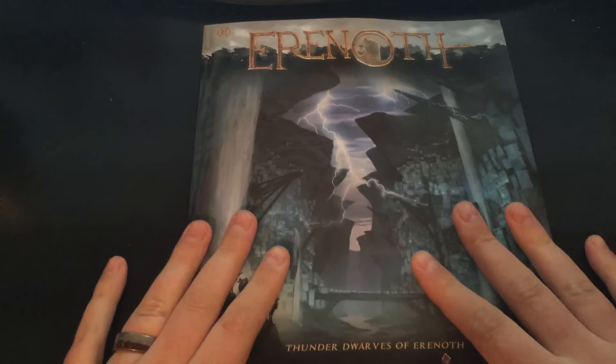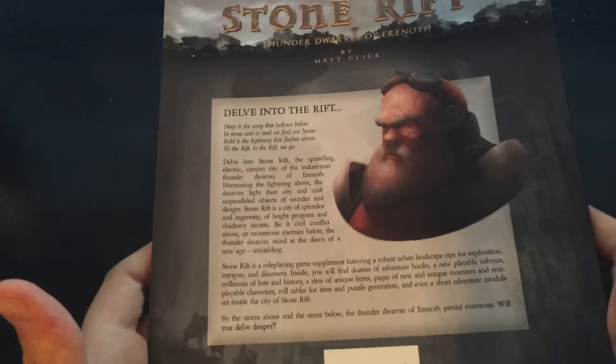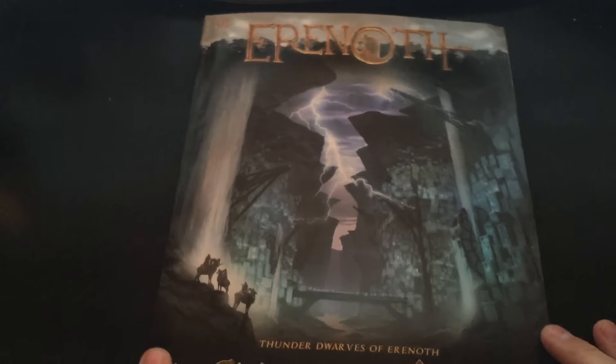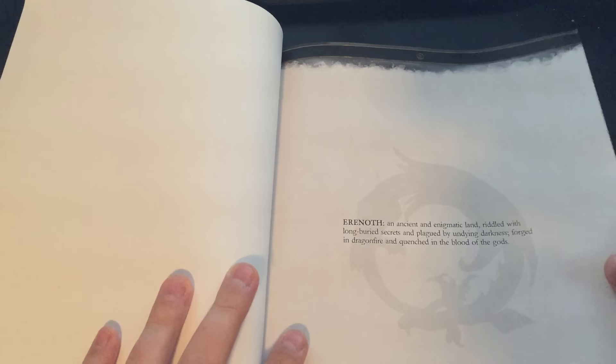This is the proof copy, so the book that you're looking at right now may not reflect the final physical product that will be showing up on your doorsteps very soon, but this is pretty damn close. It looks really good — very happy with the quality of the cover as well as the text on the spine. This is not something that we're going to share around; this is just for people who have the pre-order, so I hope you guys enjoy.